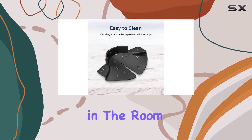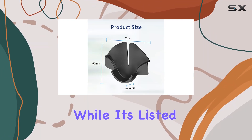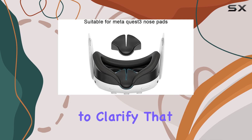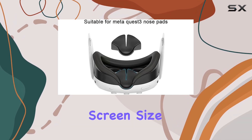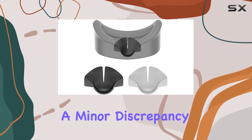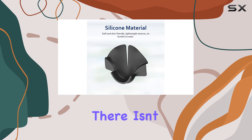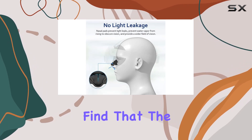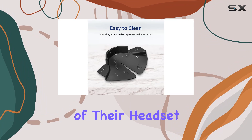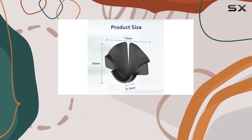Now, let's address the elephant in the room — the screen size listed in the product details. While it's listed as 6 inches, it's important to clarify that this measurement refers to the screen size of the VR headset itself, not the nose pad. It's a minor discrepancy but worth mentioning. In terms of downsides, there isn't much to critique. Some users may find that the pad slightly alters the fit of their headset, but personally, I didn't encounter any significant issues in this regard.